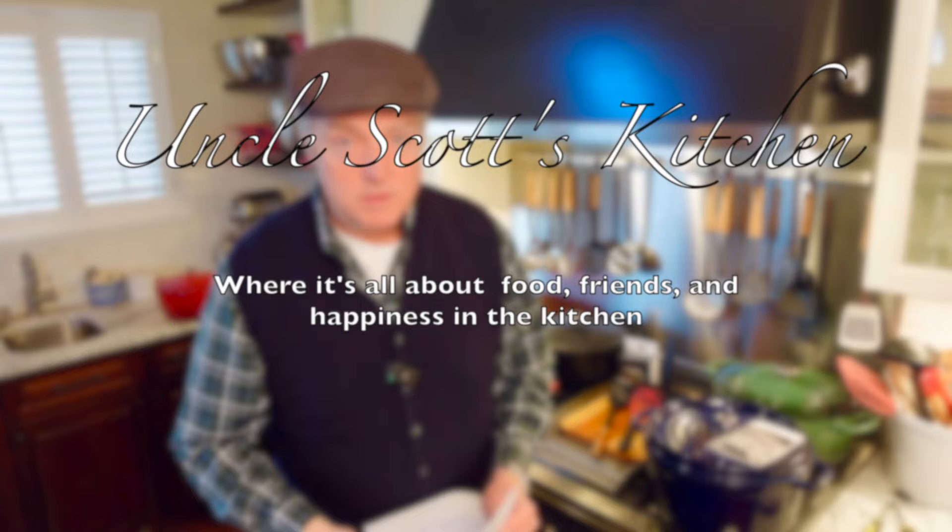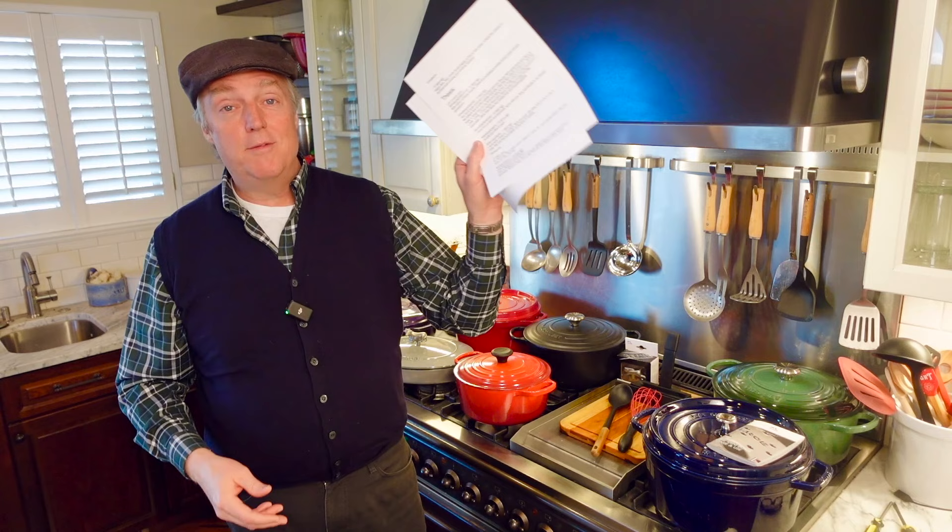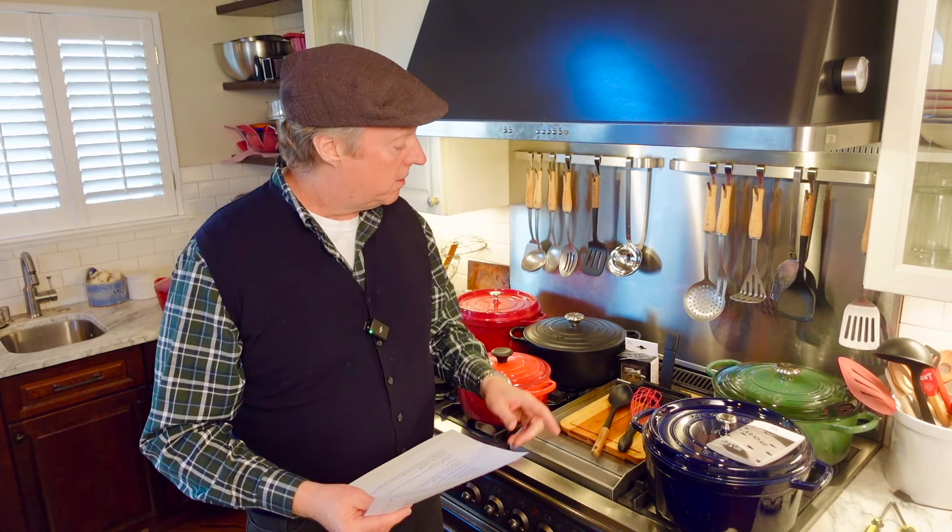Hi guys, welcome to Uncle Scott's Kitchen. In this video we are doing a deep dive on enameled cast iron Dutch ovens — Le Creuset versus Staub. This is a follow-up video to a big video I put up about two weeks ago called Le Creuset versus Staub: The Debate is Officially Over. I want to provide a little more information. We got a lot of feedback, so we're going to go through some of that, talk accessories, cleanup, the difference in interior colors — light versus dark — and more. Let's jump in.